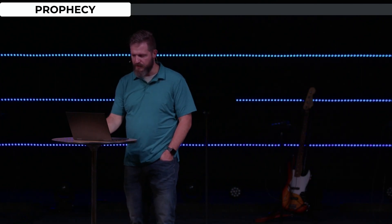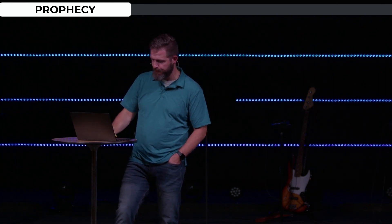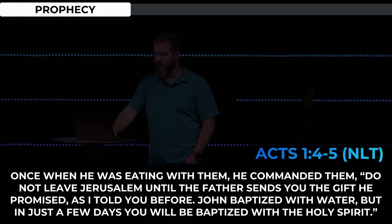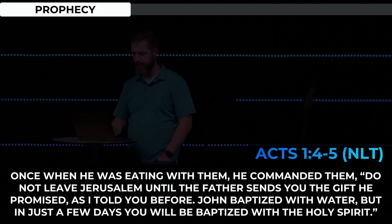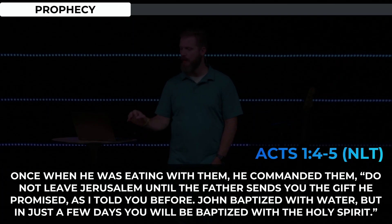Acts 1, verses 4 through 5: 'Once, when he' — this is Jesus — 'was eating with them, he commanded them: Do not leave Jerusalem until the Father sends you the gift he promised, as I told you before. John baptized with water, but in just a few days you will be baptized with the Holy Spirit.'